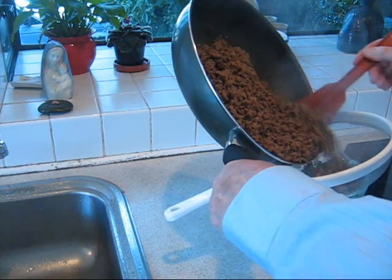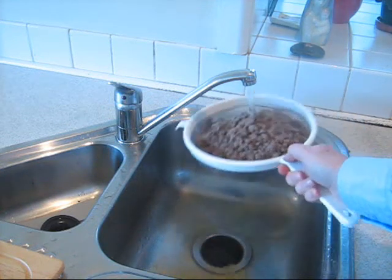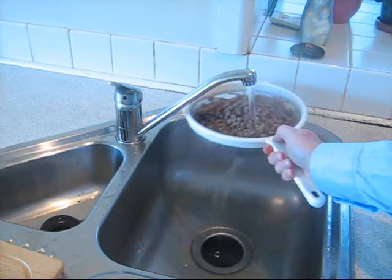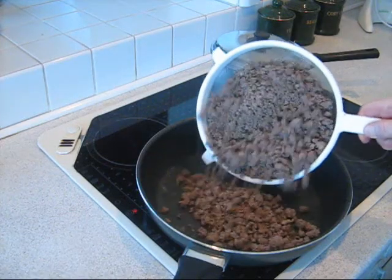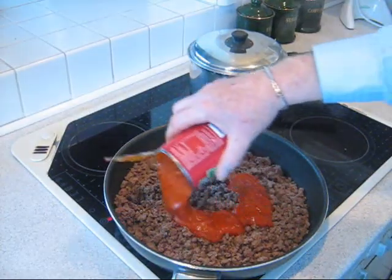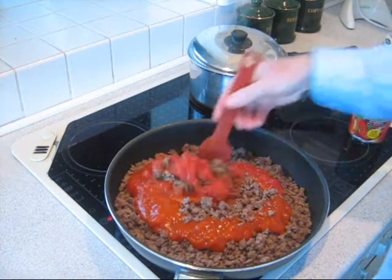When the mince is browned, put it in a sieve and run very hot water through it to remove as much fat as possible. The mince is returned to the pan and pasta sauce is added. Leave the mince to simmer for at least 20 minutes.